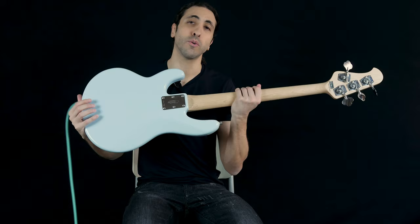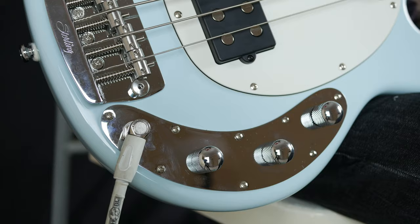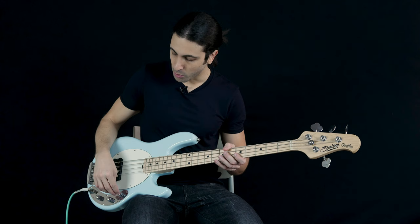Another very unique thing about it is that this is actually a passive bass. There's no 9 volt battery in the back like you usually see with a Stingray — it's all passive electronics and there's quite a bit going on in the controls. We have three knobs: a tone knob, a three-way pickup switch which goes from parallel to single coil to series — something you usually see in the five string Stingrays but not in the four. It's pretty cool that they have it in the four string here. And then we have a volume knob which is also a push-pull knob, and the push-pull is a volume boost.